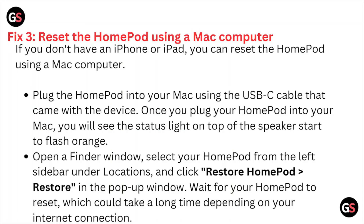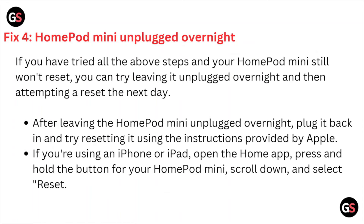Click Restore in the pop-up window and wait for your HomePod to reset, which could take a long time depending on your internet connection. Fix number four: if you have tried all the steps and your HomePod mini still won't reset, try leaving it unplugged overnight and then attempting a reset the next day. Plug it back in and reset using the instructions provided.